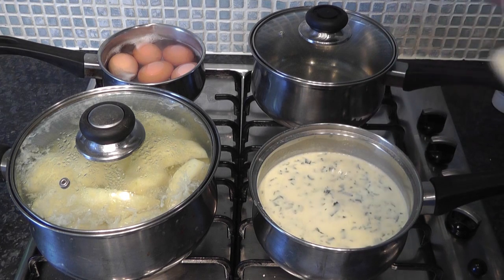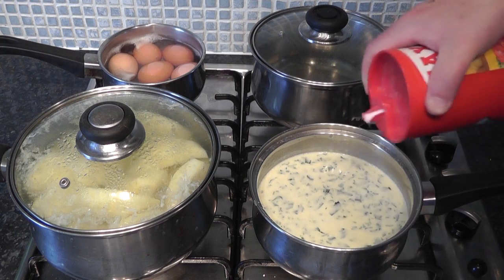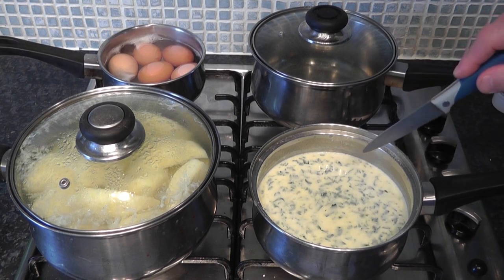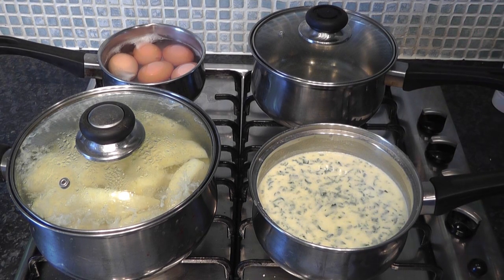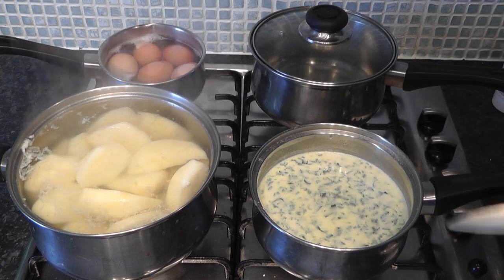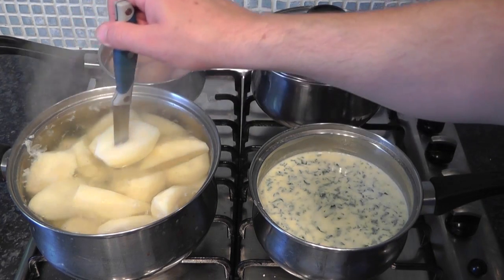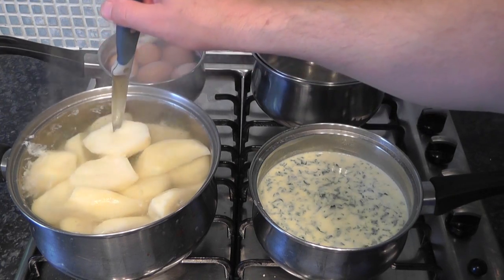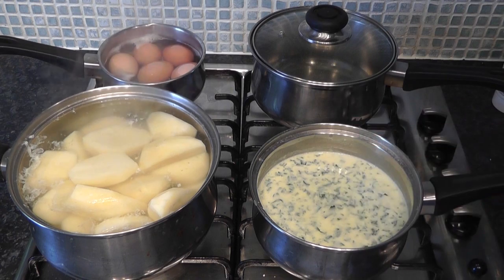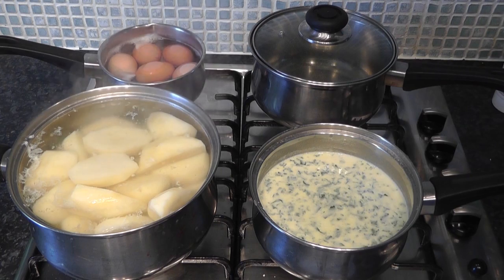Just going to taste the sauce. It needs a little bit more salt. That's it - perfect. The sauce is all ready to go over the fish; I'll let that cool down. Now the potatoes - stick your knife in - they're just about falling off the knife, so just about done. I might leave them a couple more minutes to soften a little bit more. The eggs are done - take those away, put them under cold water, shell them and get them ready.